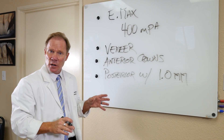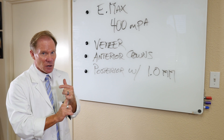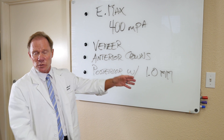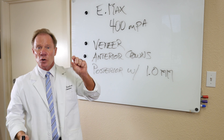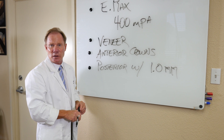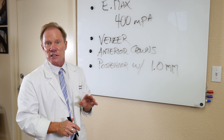With the KDZ Bruxer or the KDZ Aesthetic monolithic zirconia, we can go as low as 0.5 millimeters. So in some situations on second molars where the patient has a reduced interarch distance, maybe a short clinical crown prep, and we have minimal occlusal clearance, Emax is contraindicated in my opinion. That's where a KDZ Bruxer or KDZ Aesthetic is ideal.